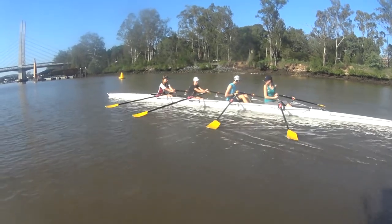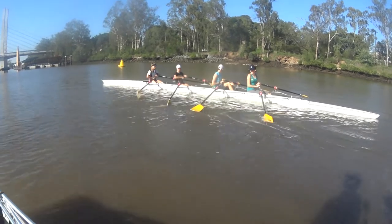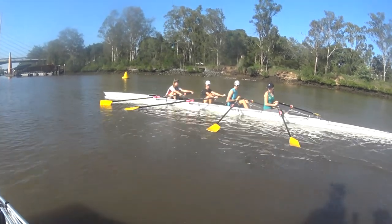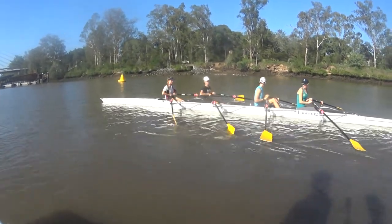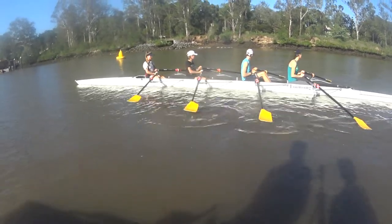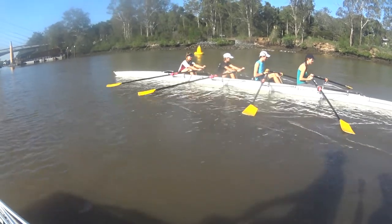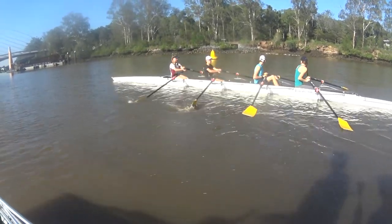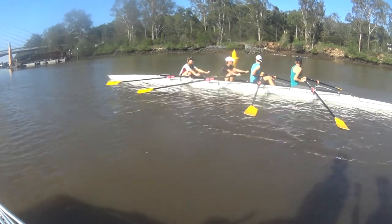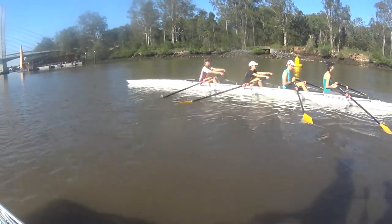Rock forward. Roll. Nice straight arms, Jim. That's good. Strike. Rock. Roll. Just out this way a little bit. Strike.